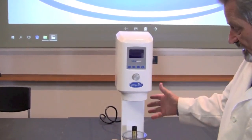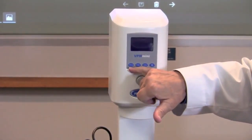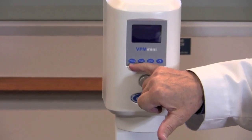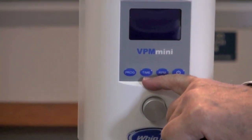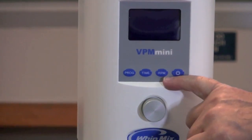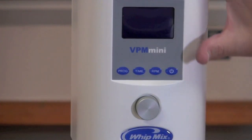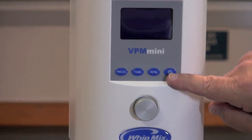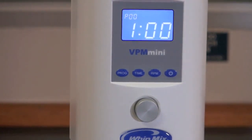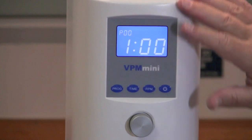So when you get this all set up and ready to go, you have some options in the Mini. You have the program that you're going to use, the amount of time that it's going to mix, and the speed or RPM that the paddles are going to turn. To get to that information, we're going to use the on/off button right here on the face of the machine, and it will bring up what's currently in your machine.